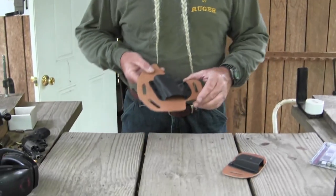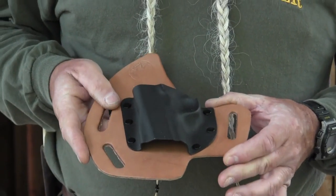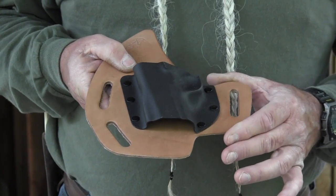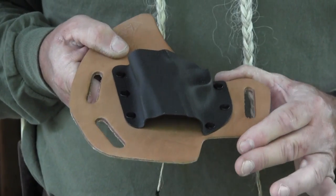One of them right off the bat is these Crossbreed holsters. Crossbreed has been making the Super Tuck — it's a hybrid holster, kydex and leather — the most comfortable inside-the-pants holster I've ever worn. Crossbreed pretty much invented that. There are several copies on the market now, and the copies are pretty good too, but Crossbreed was the original.